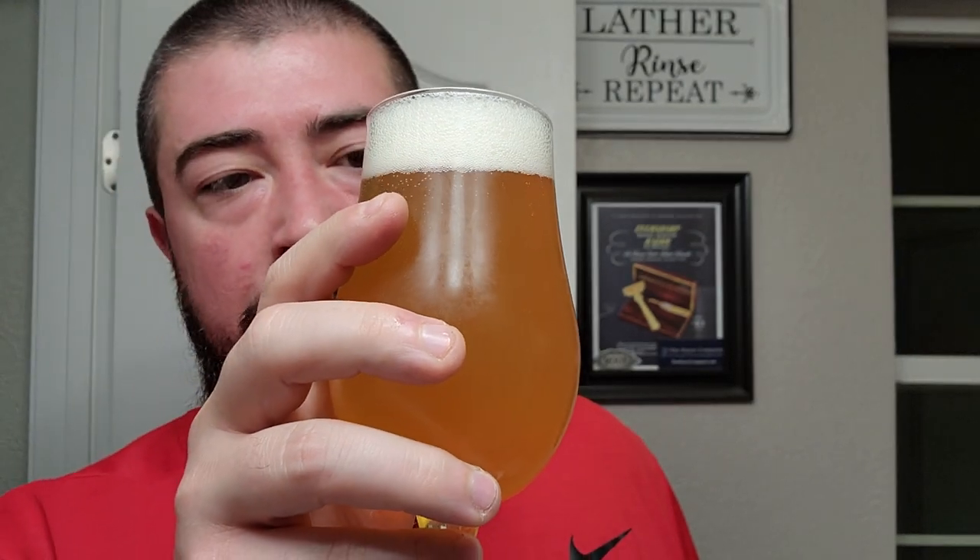Very, very good looking here. This one has kind of a bright orange, slightly yellow body. It definitely has a little bit of haze still to it. The vibrant color might not come across on camera, but it looks really good. Kind of has an airy one-finger head there.